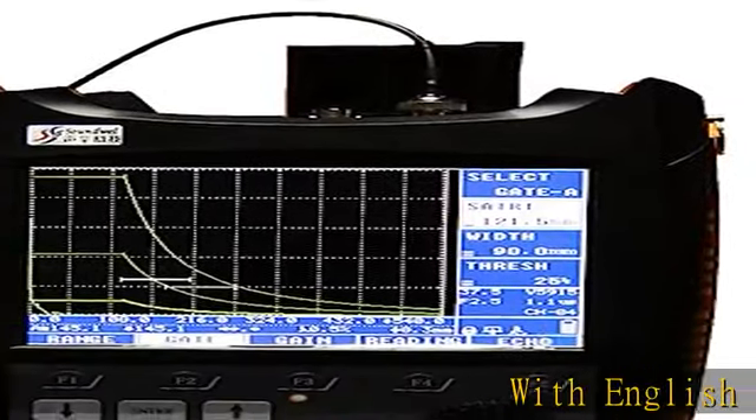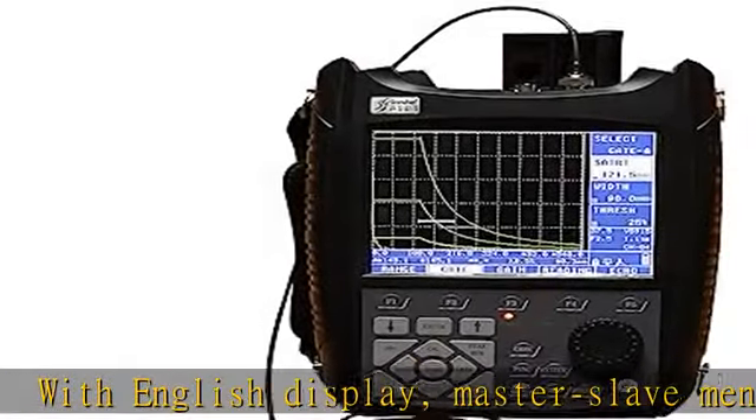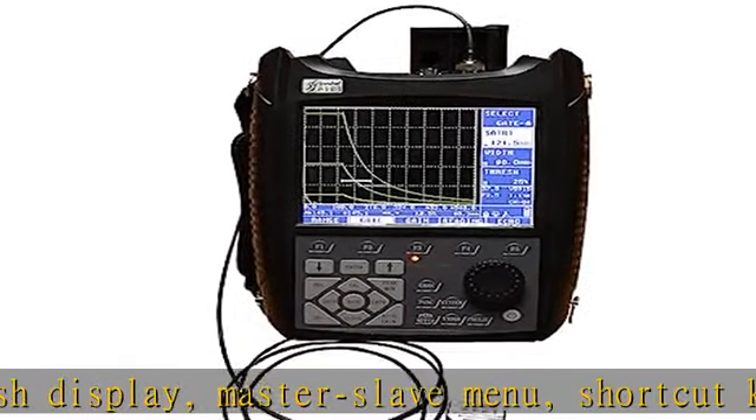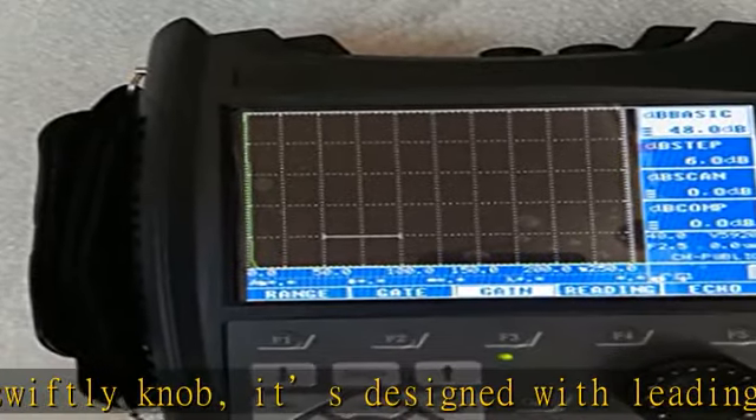With English display, master-slave menu, shortcut key, and digital swiftly knob, it's designed with leading technology and can be used very conveniently. With a digital color 5.7 inch TFT LCD display, it can choose the background color and wave color according to the environment.